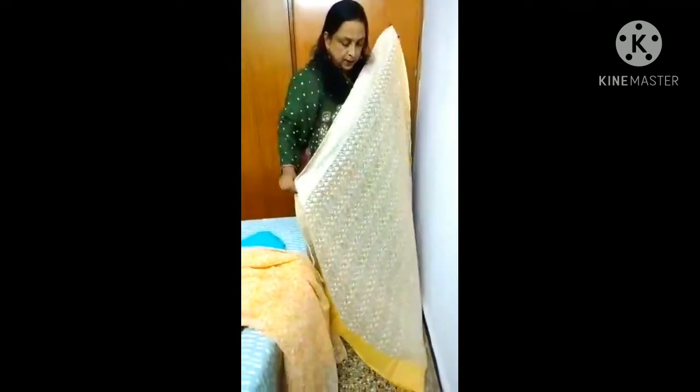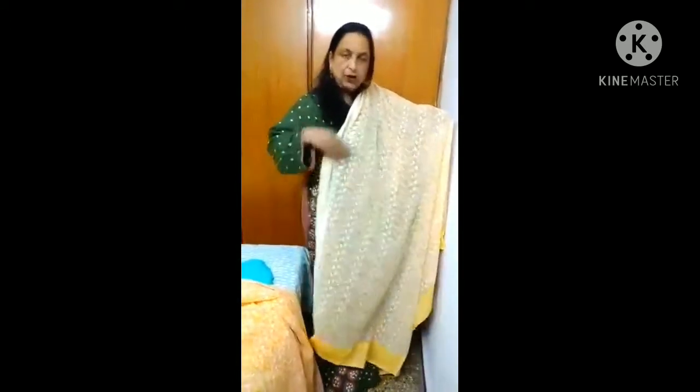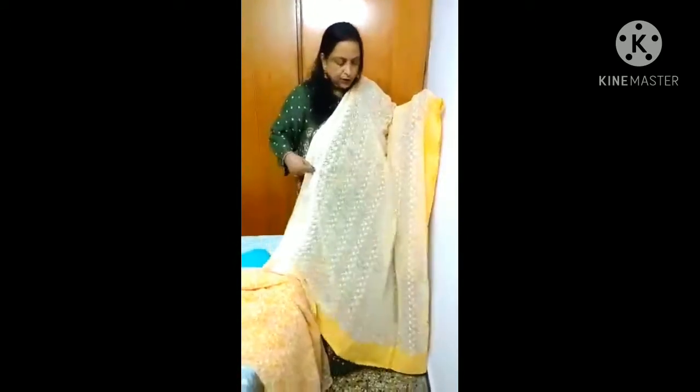Along with this dress there's a matching chunni done with the same sari. It is a running sari with no special pallu, so just the same sari cloth was used for the matching chunni. I had an extra cloth and got the corners done with a slightly thicker border for a better look. On the bottom breadth-wise and one side lengthwise I got a border done — something to try out using any extra cloth you have, but not a contrast.